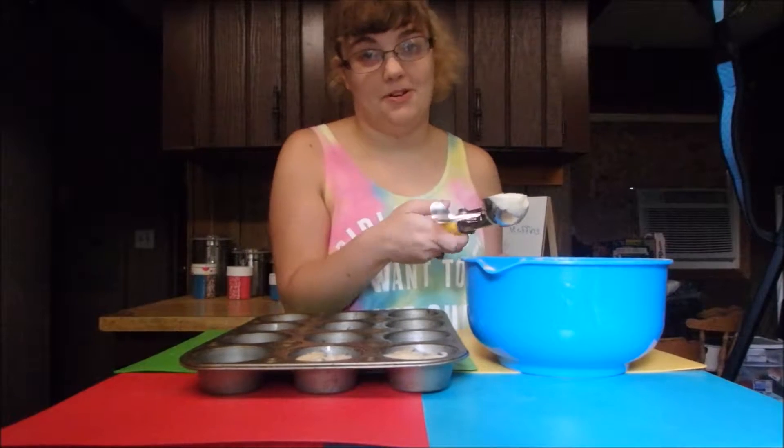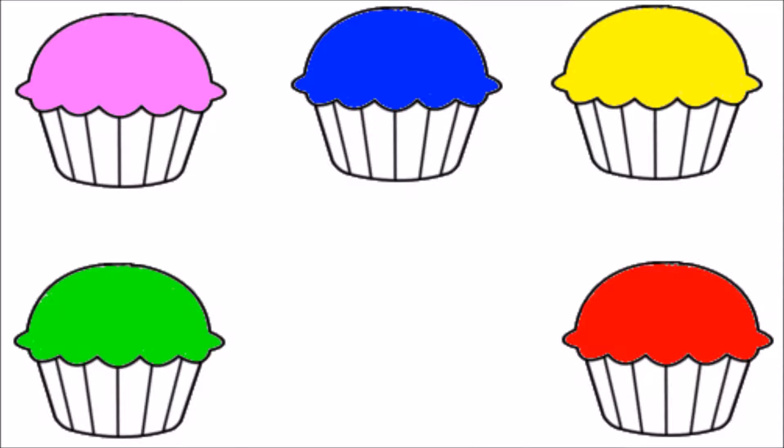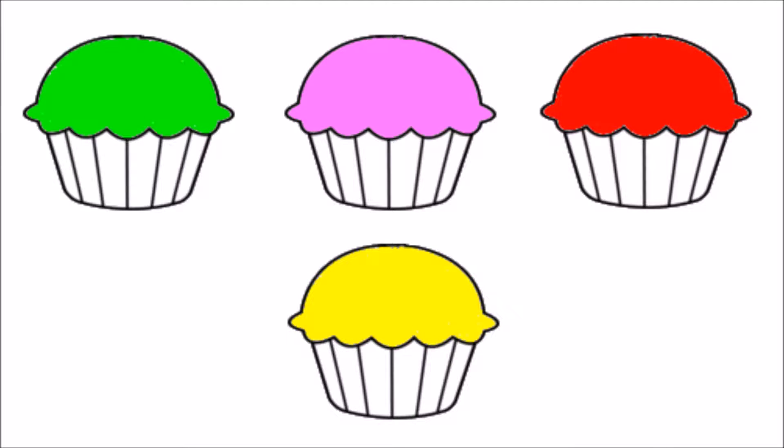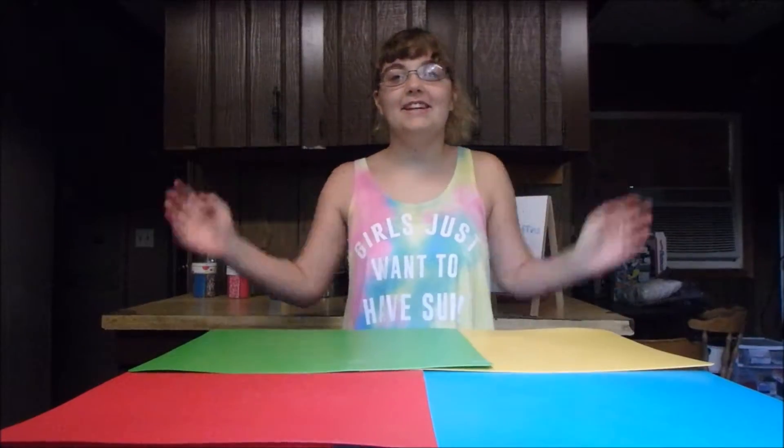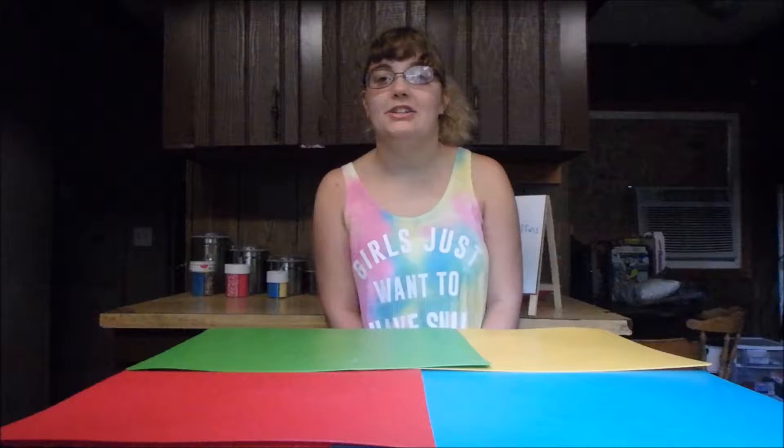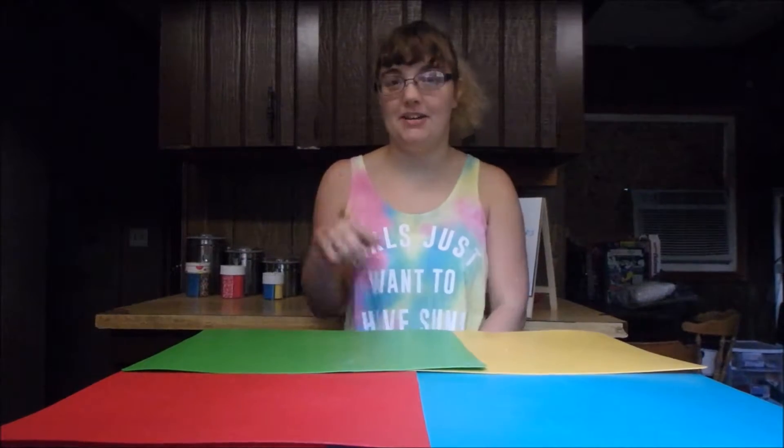I will say this is the messy part. Hey guys, Stephanie here and today we're going to be making chocolate chip muffins, bakery style.